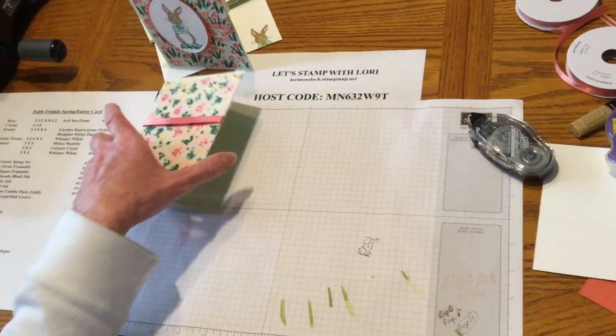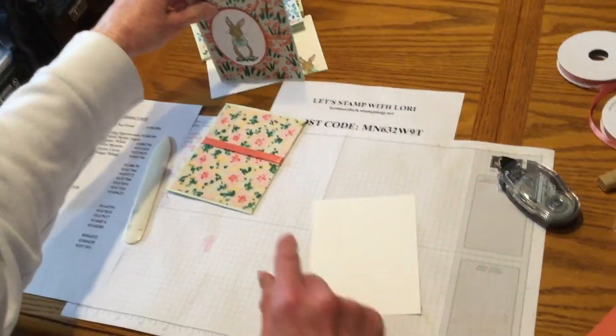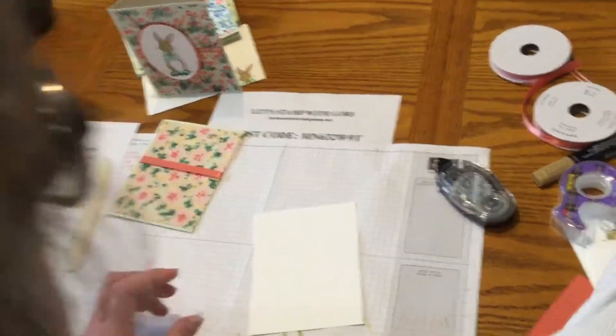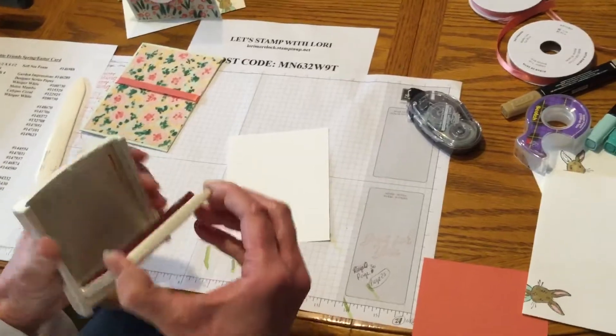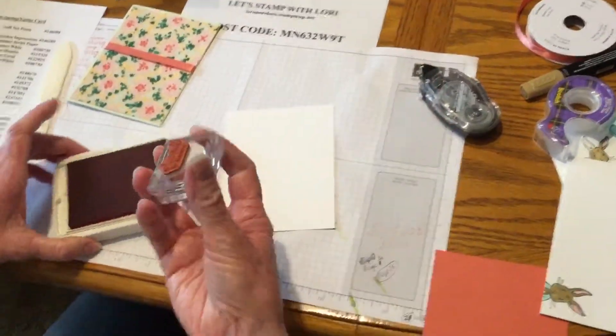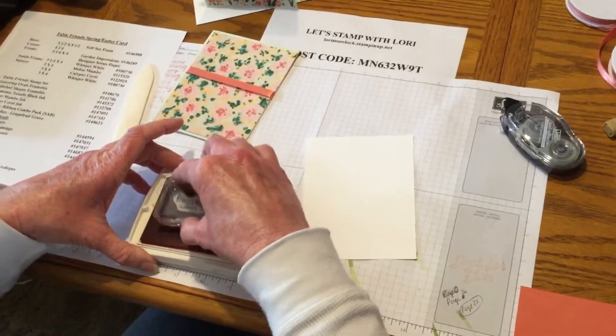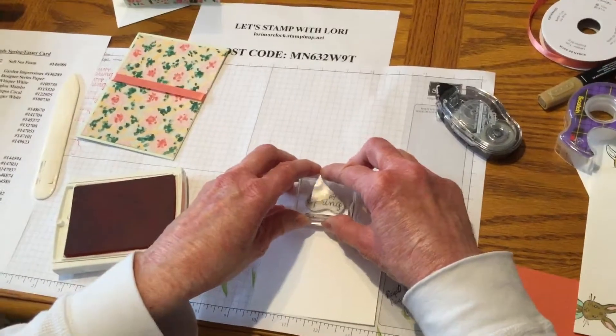On the inside, I just did the Hello Spring, and I kind of matched it up. I'm going to use the Calypso Coral here because that's the color that it matches the best. I'm just going to put Hello Spring — or Happy Spring. I've just made up my own new little saying there.